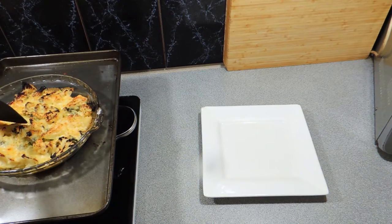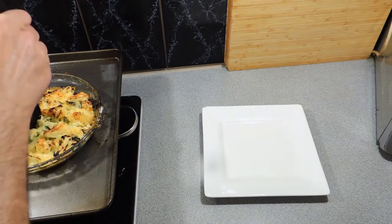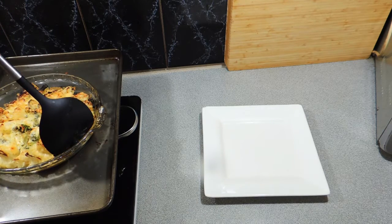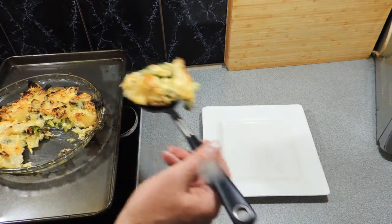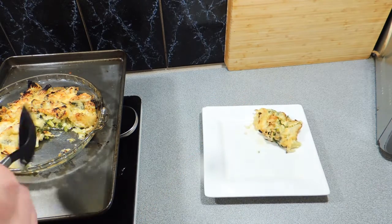Another 10 minutes later — so a total of around about 45 to 50 minutes — there we go. We have our beautiful cauliflower broccoli cheesy bake, and all we need to do is serve that up. Just put that straight onto a plate — as I said, this is a side dish.